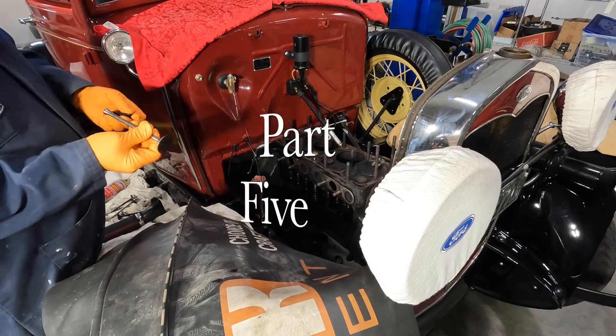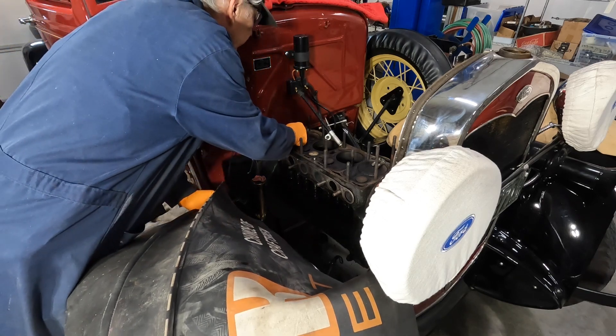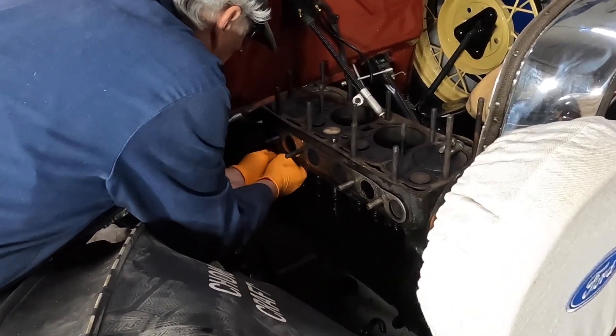I'm trying to check this valve and see if the clearance is going to work. The first thing I think we've got to do is put this valve in here and then put these guides around it somehow.